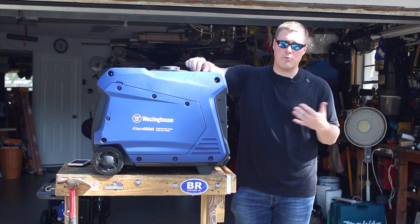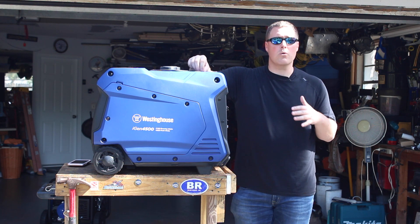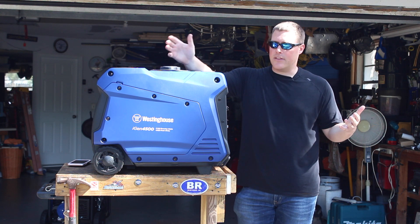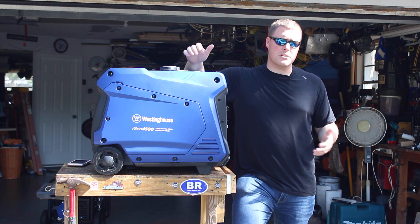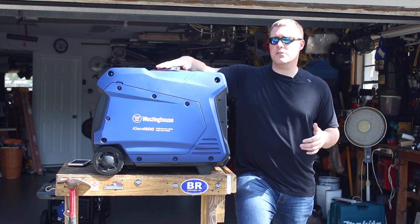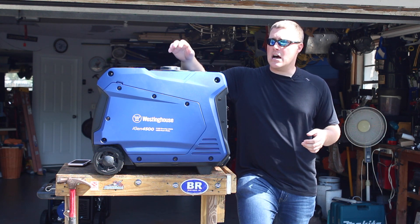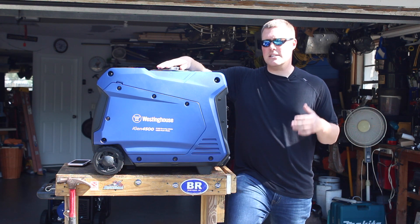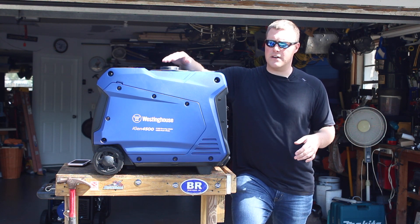And as I mentioned, run your AC — this unit should handle a 15,000 BTU air conditioner with no problem. Now that it is larger, it is a slightly more expensive unit compared to some of the smaller 2500 watt units. This unit is going to run you about $1,049 MSRP, so about $1,050. For an inverter generator of its size, it's still one of the cheapest and is actually one of the only of its size.